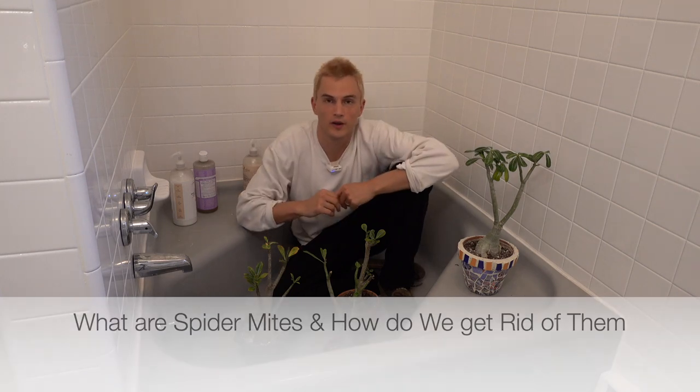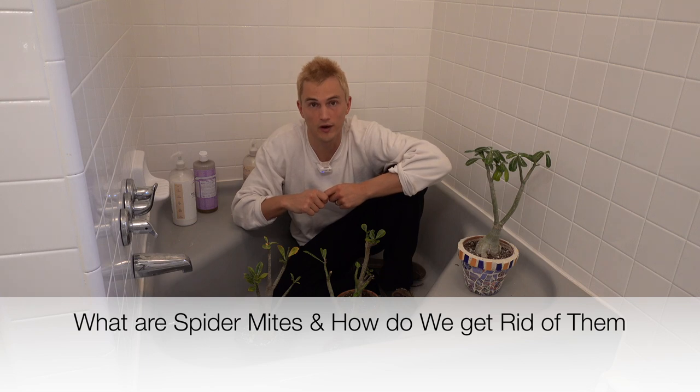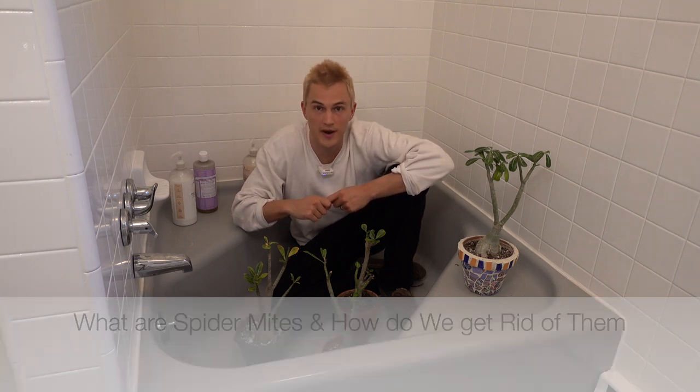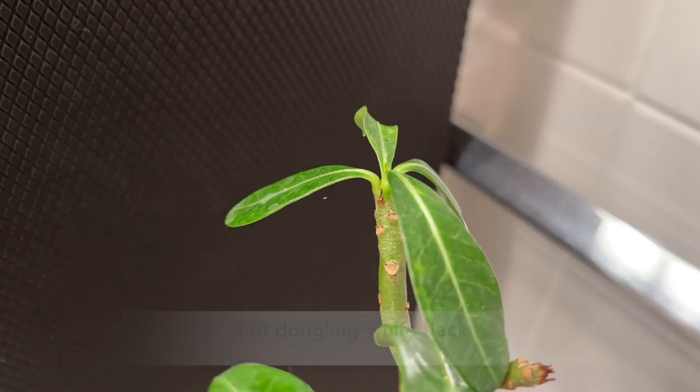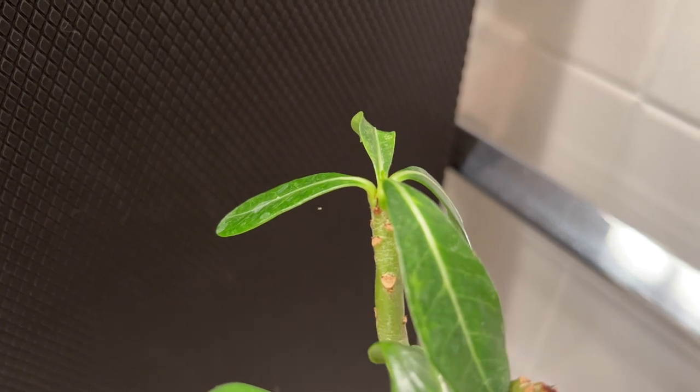Spider mites! If you've been growing houseplants for a little while, it's likely you've had an encounter with our enemies, the spider mites. So what are spider mites and how do we get rid of them? Spider mites are a soft-bodied sucking insect.